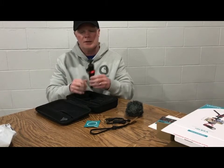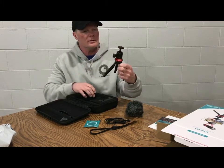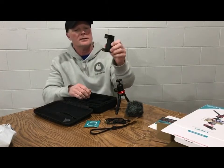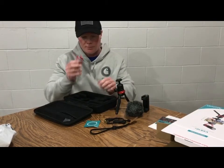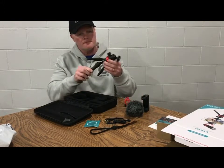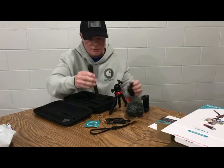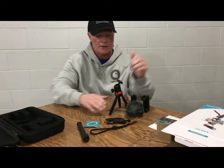Here's your tripod. You can mount that to it. It's supposed to have a stabilizer with it - looks like we got a stabilizer. Must be what the microphone sits on. Got a little extension handle, and another handle. Everything is out of there. Nice little package.